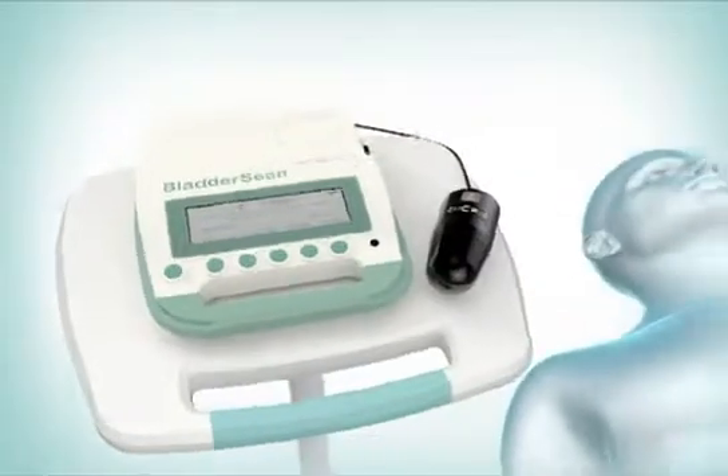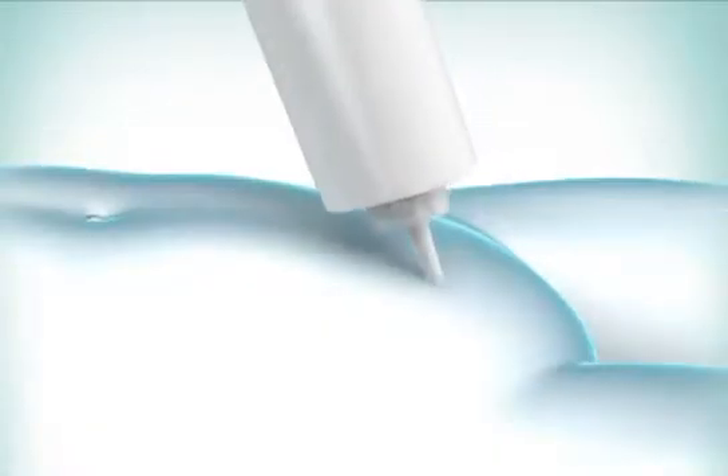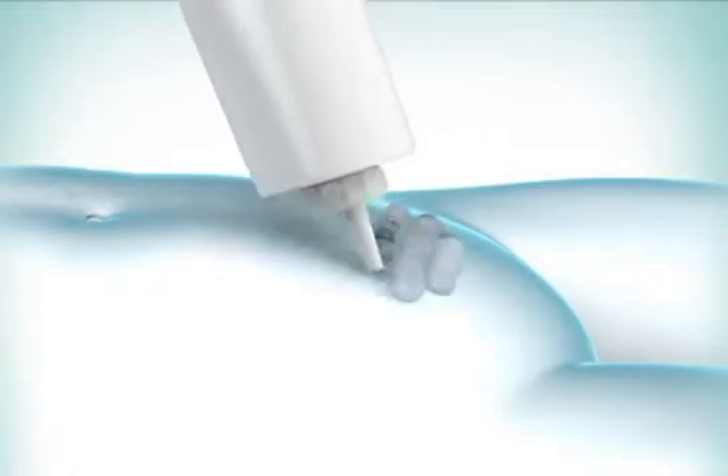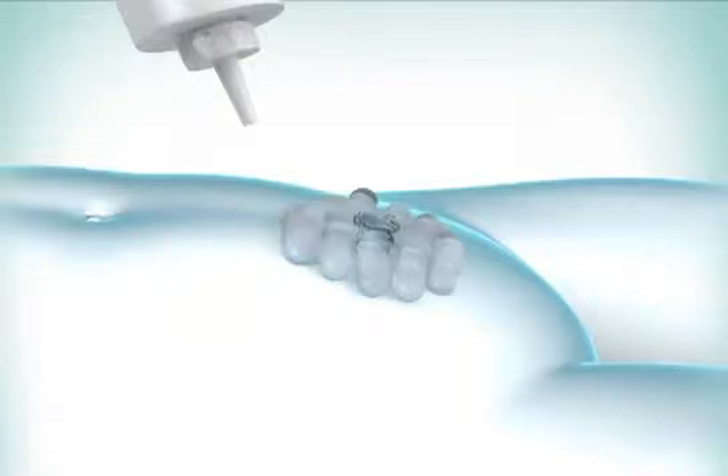Have the patient lie in the supine position. Palpate the patient's pubic bone and place an ample quantity of gel midline on the patient's abdomen, about 1 inch or 3 centimeters above the pubic bone.